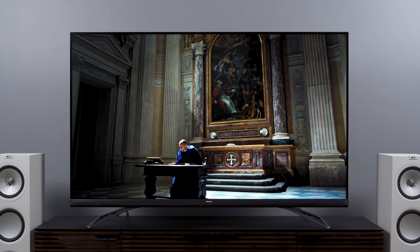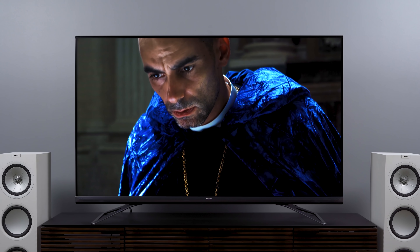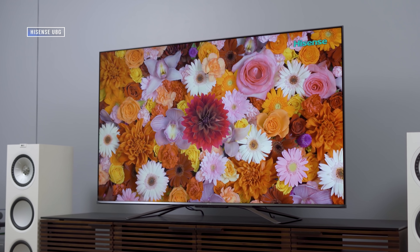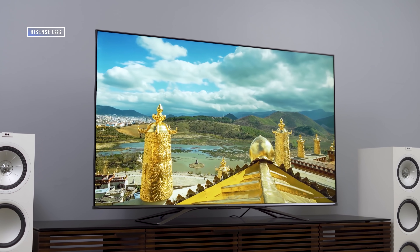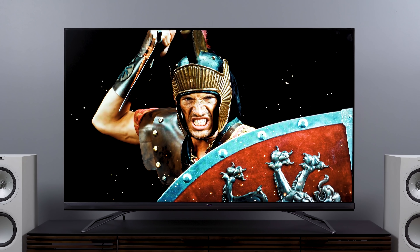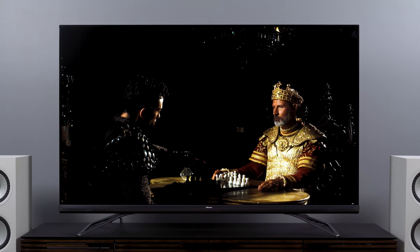That's where you get light surrounding bright objects on what should be a black background — milky blacks, as some folks refer to it. So now that we understand what's supposed to make this TV special, how well does it work? If you haven't seen my Hisense U7G or U8G reviews, I was impressed with how bright those TVs could get while maintaining impressive black levels — not perfect TVs by any stretch, but for the price they were really competitive. It's rare to get that kind of brightness and still feel like you have solid blacks and therefore competitive contrast.